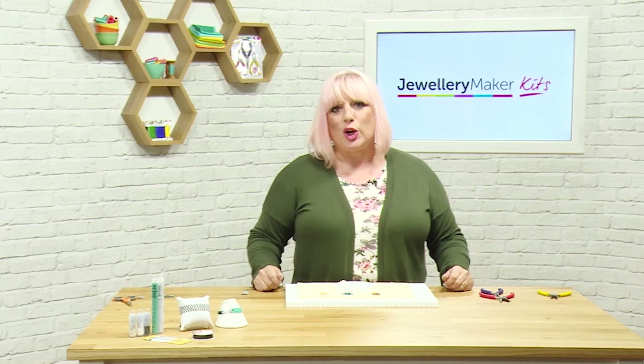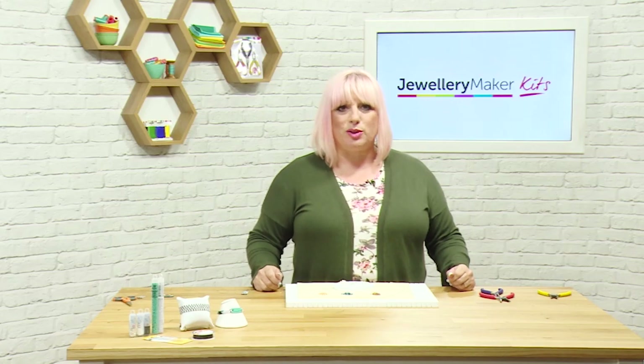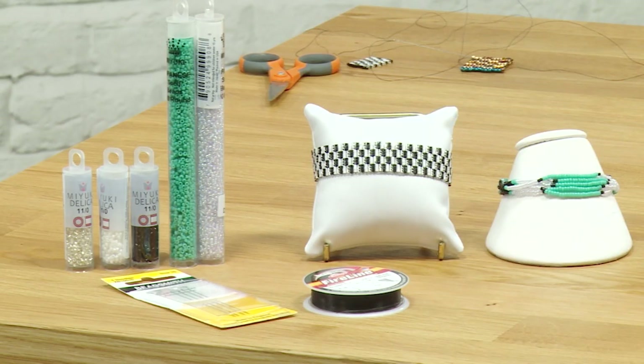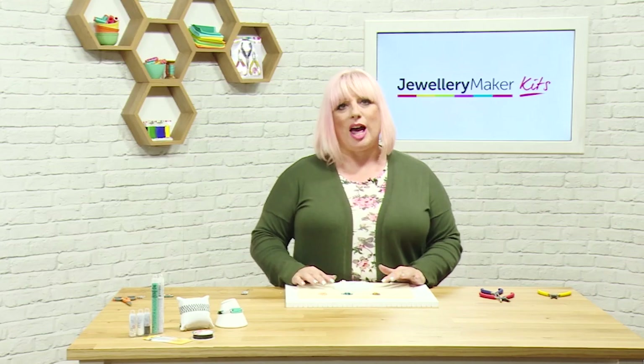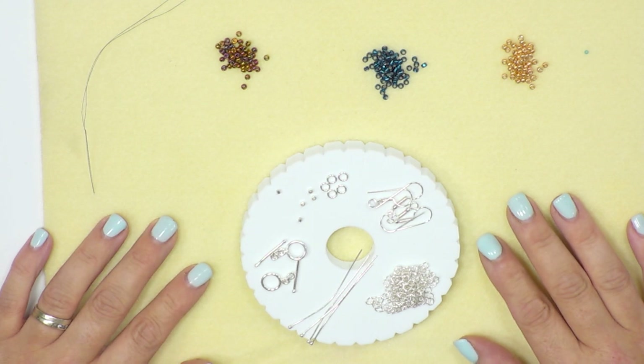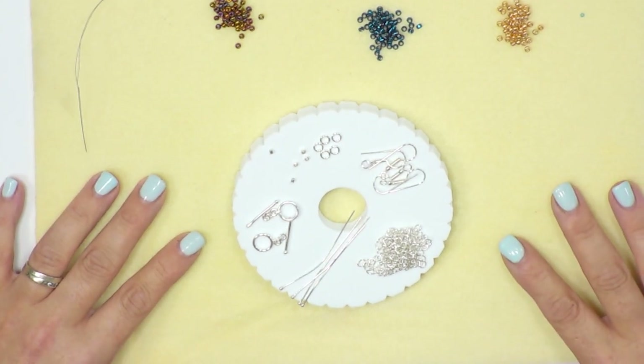Within your kit you're going to get five different pots of seed beads, all of the same size. You're going to get your needles — you have four of those — and your fire line, which is your threading material. You're also going to get a findings pack which has got your clasps, some chain, and some head pins.